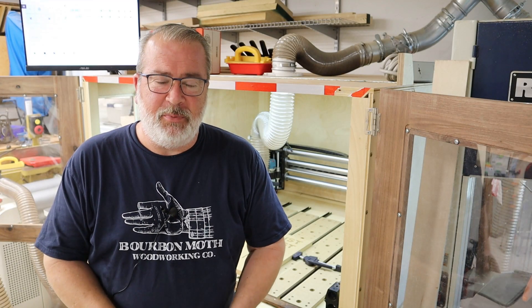Well, hey, thanks for coming back for part two of the Pwn CNC Dust Boot for your CNC machine. Let's get into it.